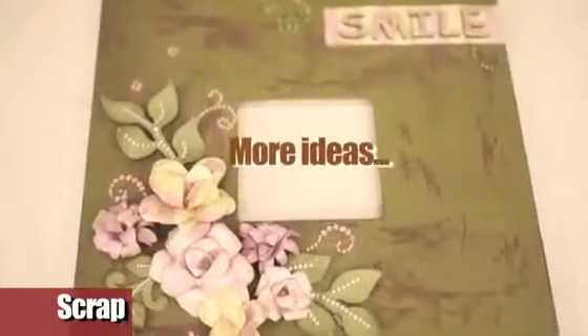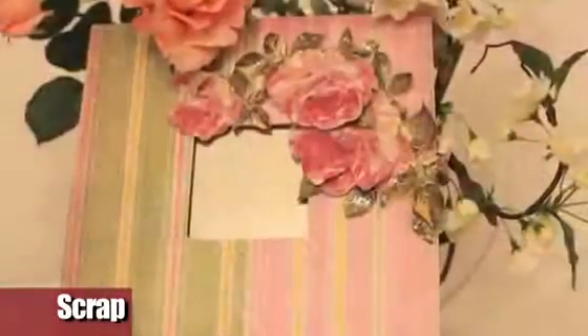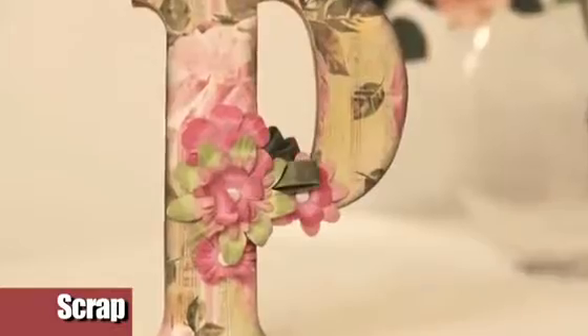And here are other ideas to make with scrapbooking papers: used as covering, flat or three-dimensional decorations, and of course the classic use for which such papers were born.